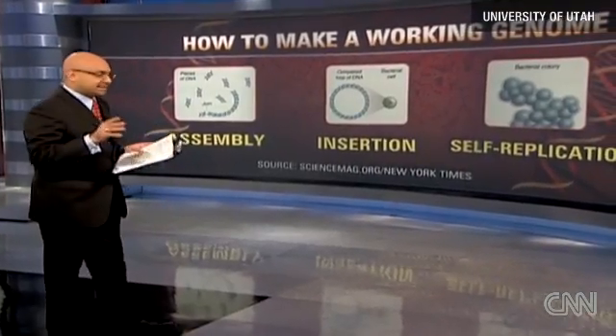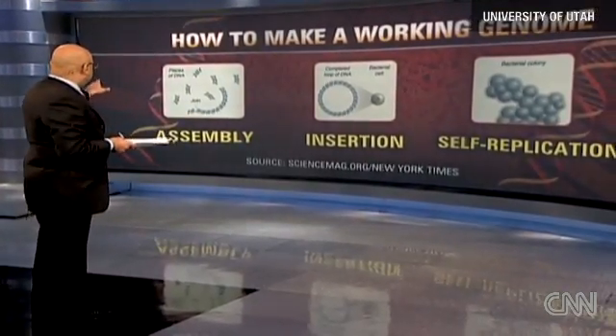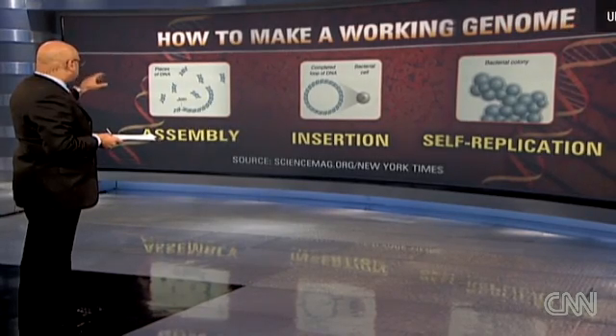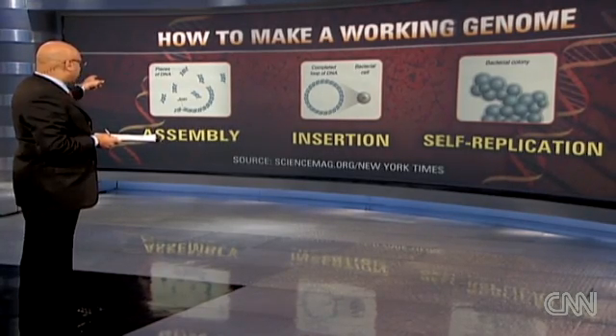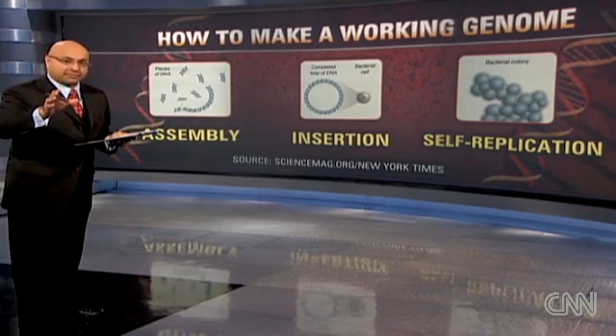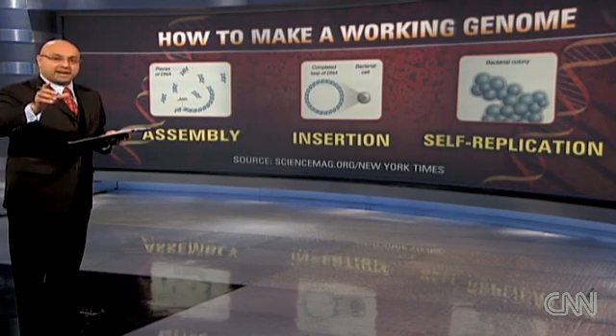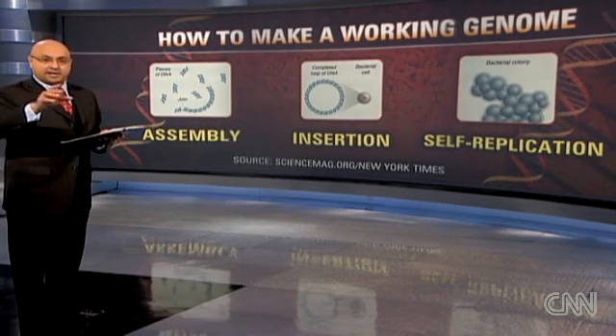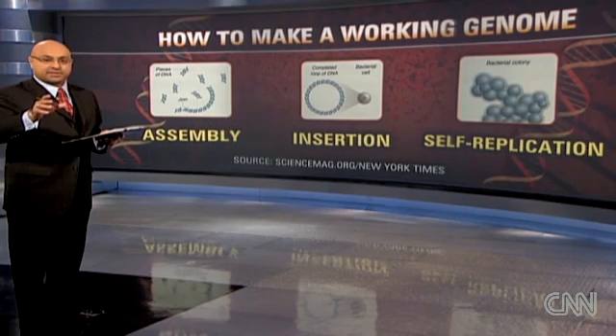It starts with the assembly. The team began by putting together strands of DNA — the longest strand they'd ever assembled in a loop. They used a brand new technique to join a million units of DNA together — the longest strand of synthesized DNA ever assembled.